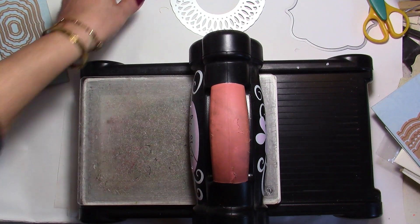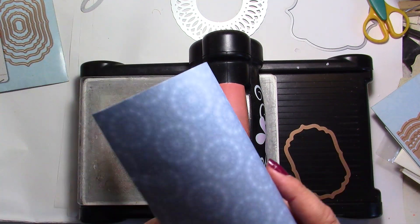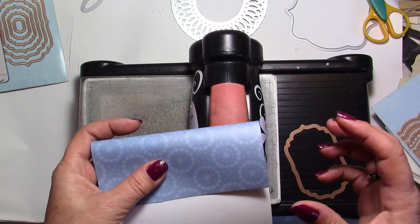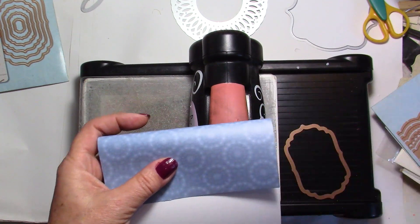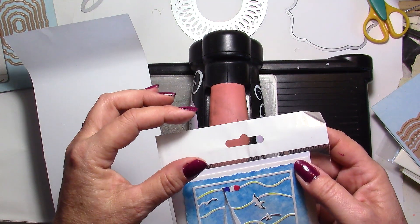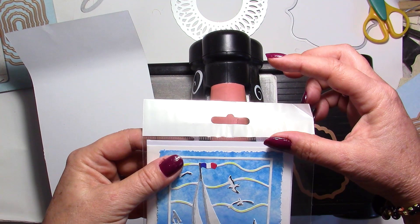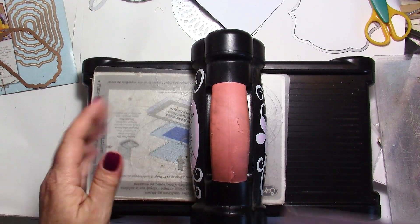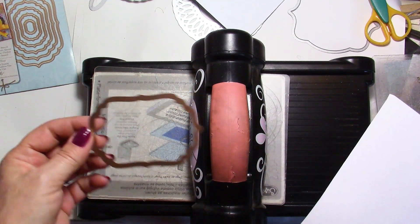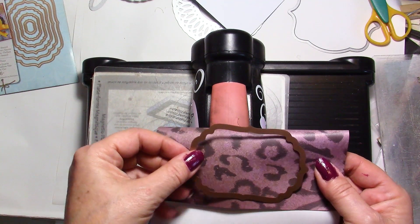Now we're going to do something a little bit different. Again I'm going to use a piece of paper, but this time we're going to fold it so you need to decide how wide or tall you want your piece to be, depending on how large your bag is. I'm going to use this die and fold a piece of paper in half — I want it to be about the size of my die, just slightly bigger.